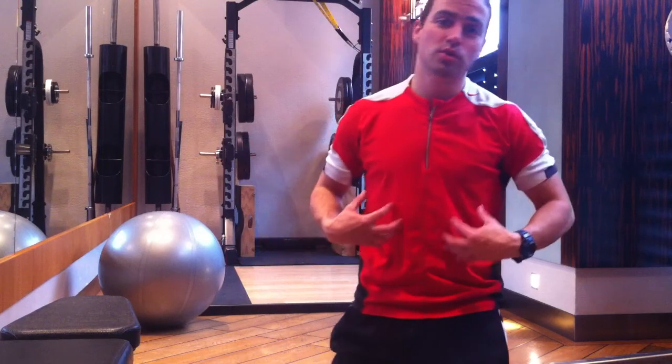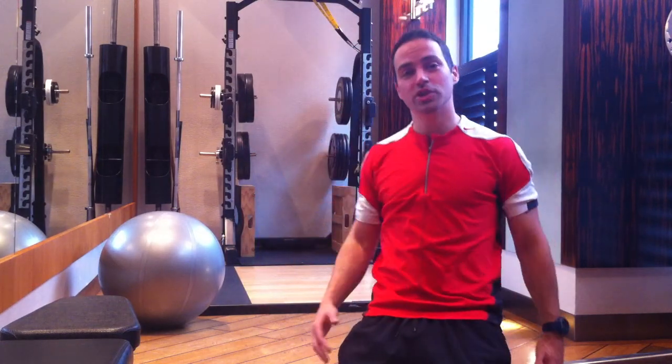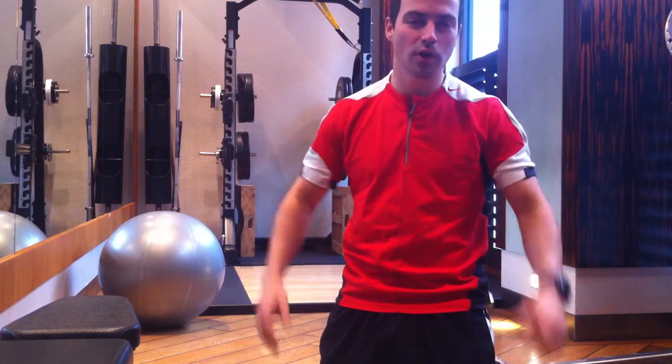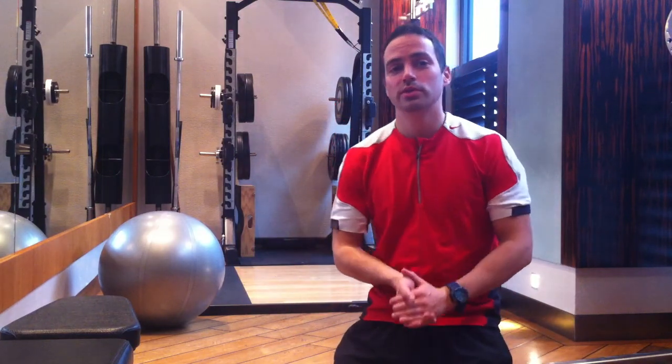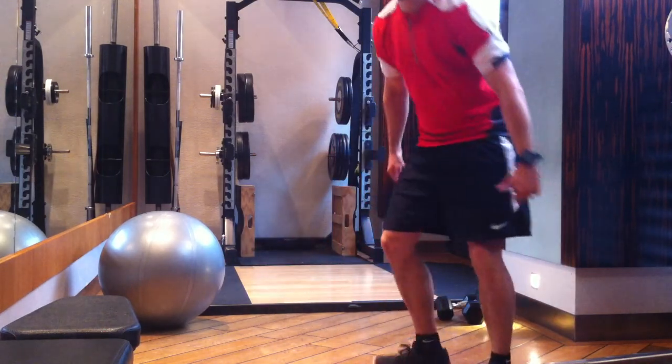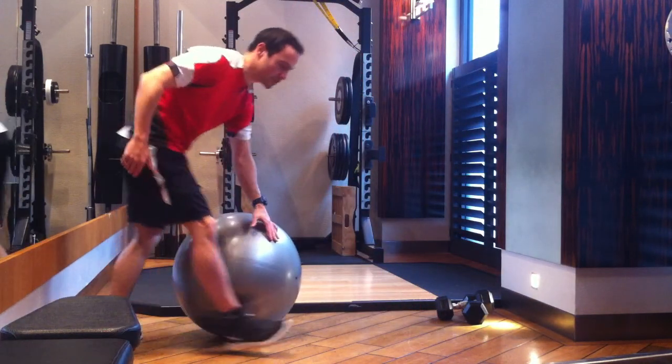One of the best tools to work your core muscles, your abdominals, is the gym ball. A lot of people like to use them but they tend to just do crunches and not a lot else. One of the best things you can do is called a gym ball jackknife. It's quite a tough move but I'll show you and then we can talk through it.